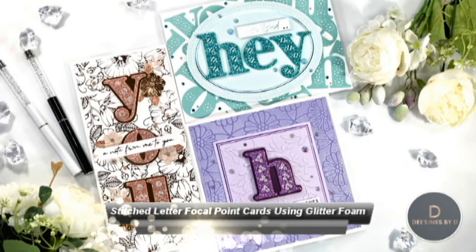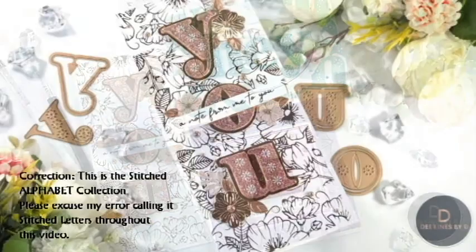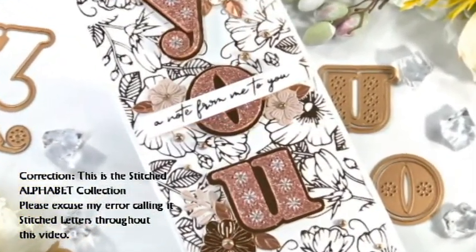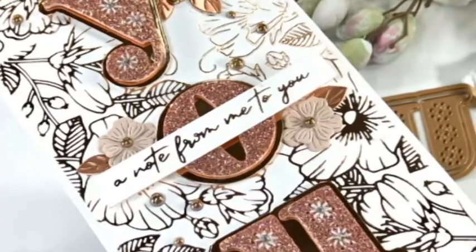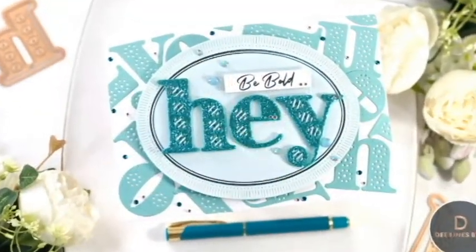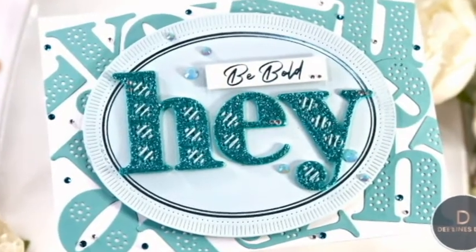Hello crafters and welcome back, my name is Deepa from Designs by Dee. I have another Spellbinders release video to share with you, and this one's featuring the Stitched Letters Collection. This is a very cool collection because it includes all of the letters of the alphabet, and they have little stitching dots — a stitching element that you can add to your die cut sentiments. You can use the dies to cut out your letters and use them as is, or use floss or thread to stitch them and jazz them up a bit.